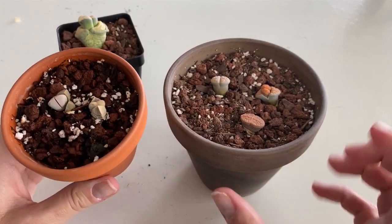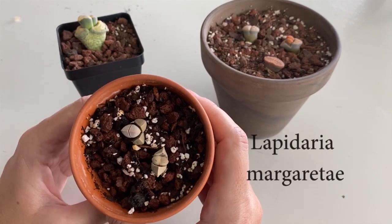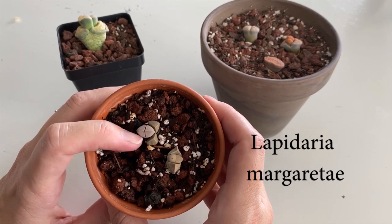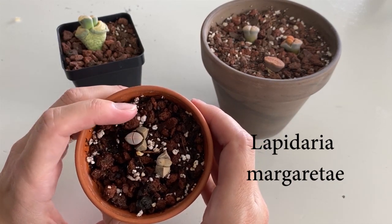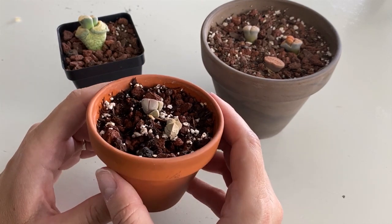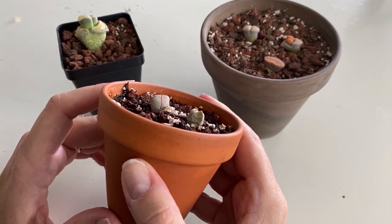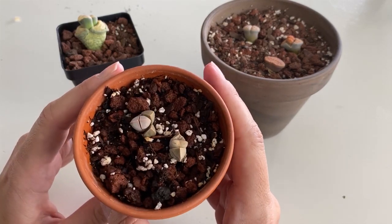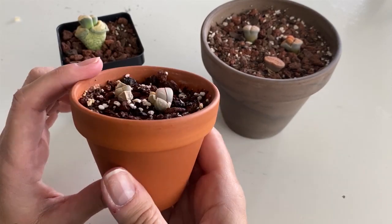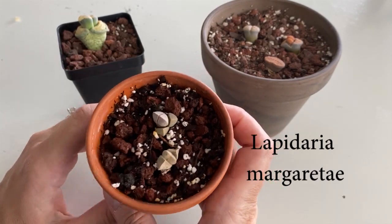This little guy here — or these little guys — this is like a Lapidaria, and I ordered it online a long time ago. It's just another kind of form of living stone. I recently noticed in the comments that I tend to butcher plant names, which is totally true. I'm not really good at Latin I guess, so I apologize — I call this Lapidaria, it has another name but I can't think of it right now.